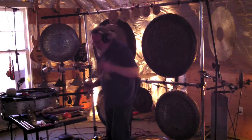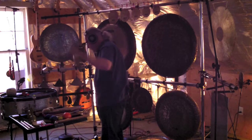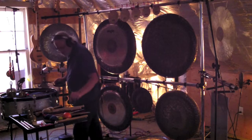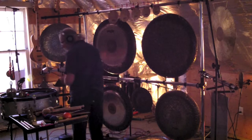Now adding some Kaizi, also known as Burma bells — those little pagoda-shaped bell plates on the end there. Keeping the pace slow, letting the music unfold as opposed to trying to push it.